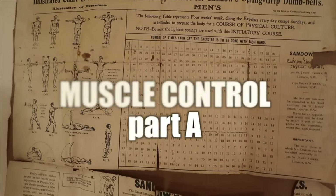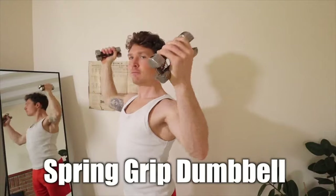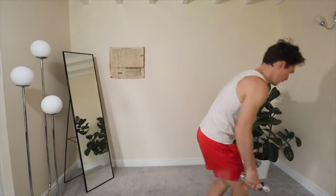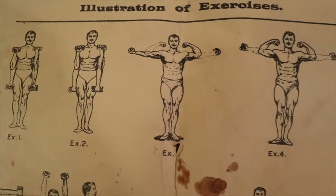Ladies and gentlemen, I'd like to welcome you to Muscle Control Part A. We're going to be going through Eugene Sandow's system of physical training. Originally it was done with these spring grip dumbbells, but it can be done just fine with a very light pair of normal dumbbells or a stress toy. Or for the advanced practitioner, we're going with nothing at all. The better you get, the lighter we get — the inverse of how most people believe it to be.